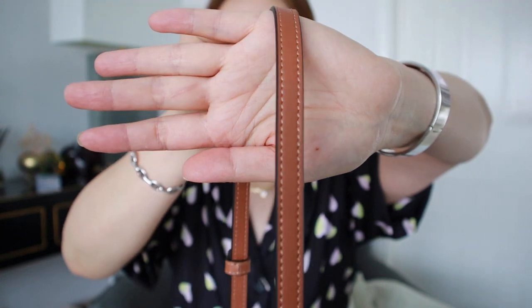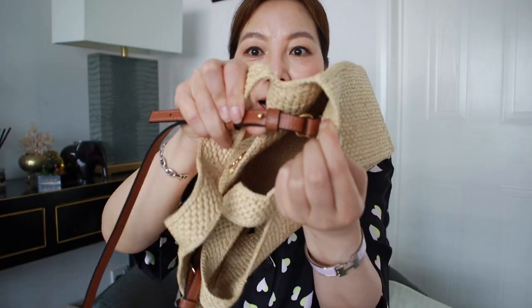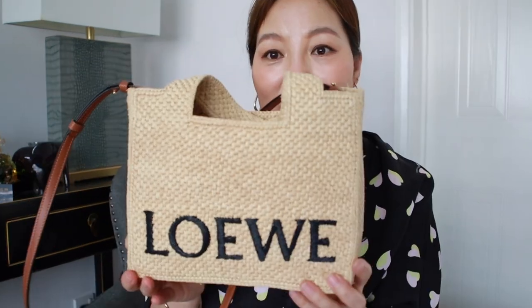The handle drop from the top to the top edge of the bag is 16 centimeters. There are three punched holes to adjust the bag, and the strap can be extended from 107 centimeters to 117 centimeters. The strap is made with leather in a tan color, the stitching is slightly lighter, and the hardware — the loop and the strap — are in gold brass color. The bag is made in Madagascar.